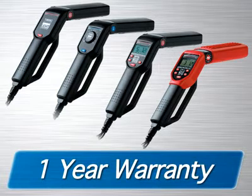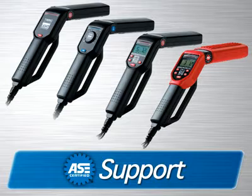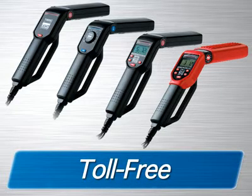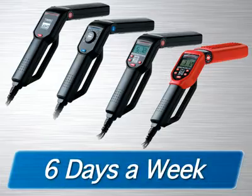All ANOVA timing lights come with the cables and accessories you need to get the job done. They come with a one-year warranty and are supported by an all-ASC certified technician staff via the internet or toll-free phone from 6am to 6pm, six days a week.